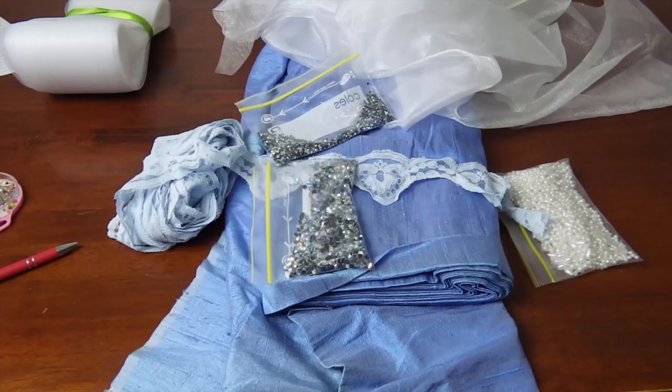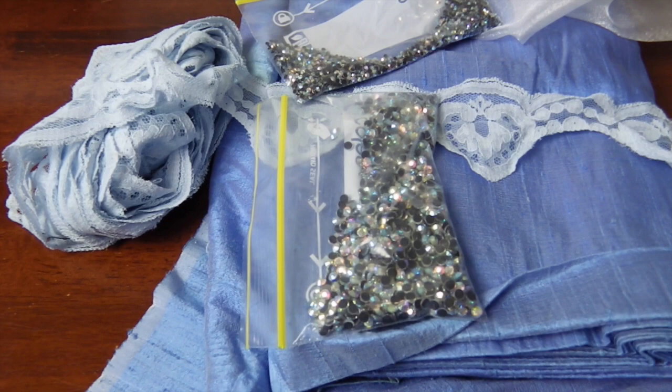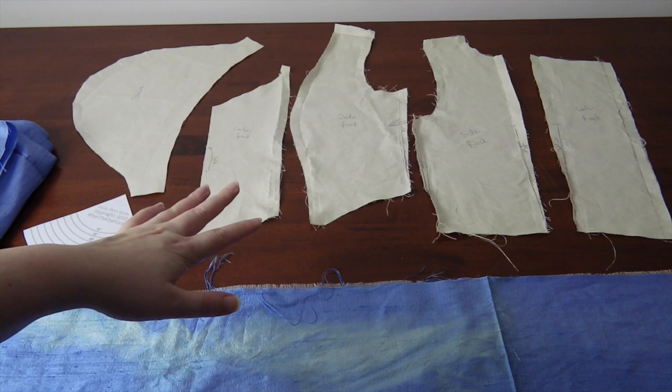Then I pulled my material from my stash. I had things that I wanted to use: my gorgeous dupioni silk, some wide horsehair braid I wanted to play around with in the skirt, my Nan's lace, iridescent rhinestones, pearl beads, and some white crystallized organza. Then here are my bodice pieces after I ripped the mock-up apart. This quarter circle is my circle skirt guide — I'll show you how it works soon.